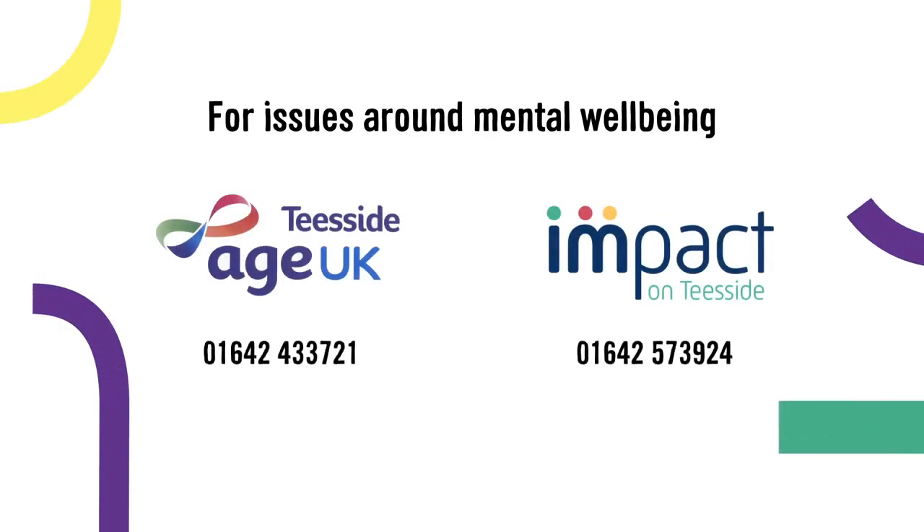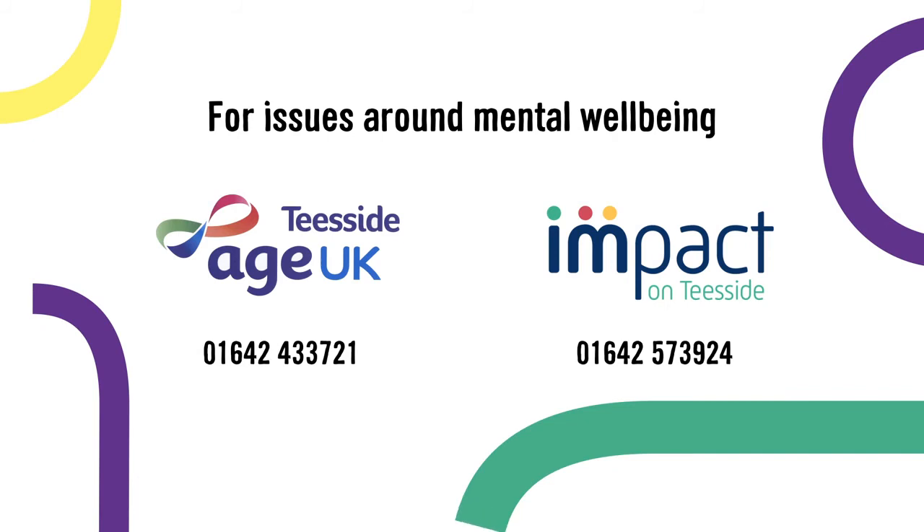...the support that's available, those things can get worse. So you need to be brave, courageous, and talk more about your mental well-being. We've got services locally like Impact on Teesside, or you can call the Age UK number shown here — they can help and guide you through a whole range of issues, whether it's eating, drinking, or keeping on top of those sorts of things. There's advice there for you.